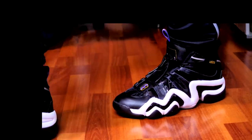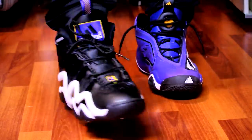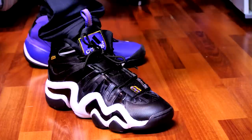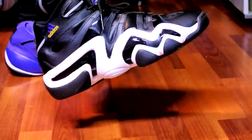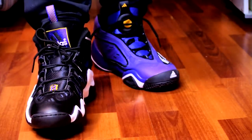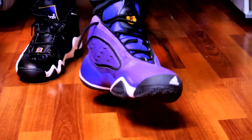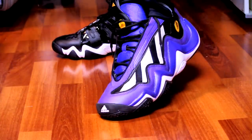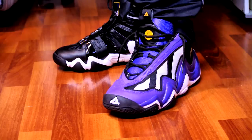Here's another pair — totally forgot I had these. Now I've got a complete set with the EQT Elevation and the Crazy Eight All-Stars. Which do you guys prefer — the Crazy 97 or the Crazy Eight? Personally I prefer the Crazy Eight; it fits more comfortably to my foot. Both are cool, funky looking shoes. Feel free to leave your comments down below, let me know what you guys think, and I'll catch you guys later — peace.